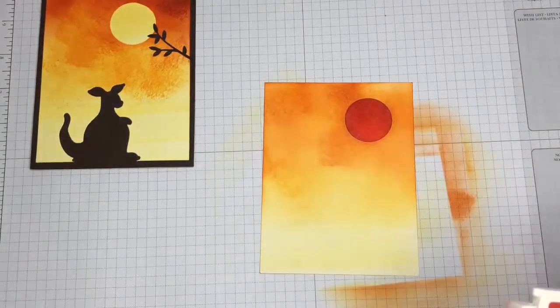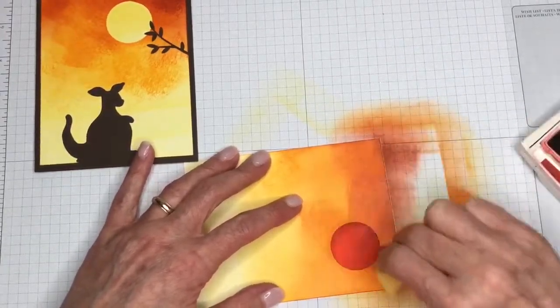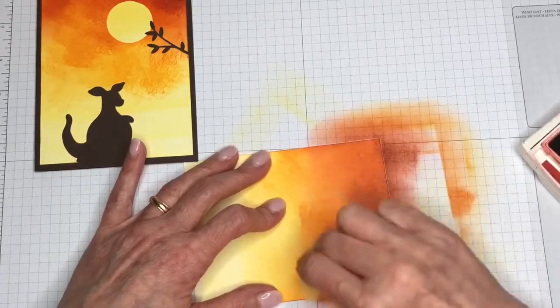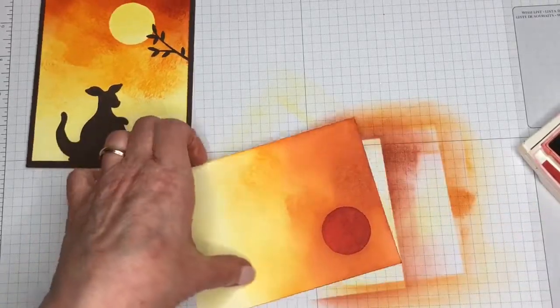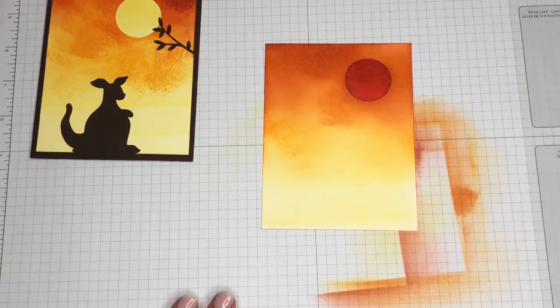Our last color is Cajun Craze, and it's pretty dark. I'm just going to be using it towards the top — about that top quarter of the piece of cardstock. I think that this is where it really gets pretty. There's just something about that dark and then the moon shining through. So that's what I have when I get all done — it's pretty light towards the bottom. What's fun is that when we did this in stamp class, everyone has a different hand when applying the ink, so everybody has a different card even though it's the same images. I think that's really cool.